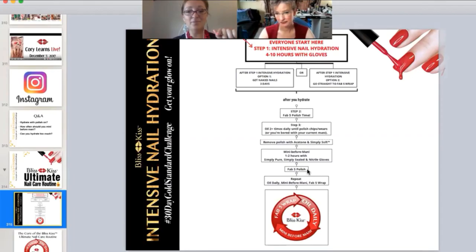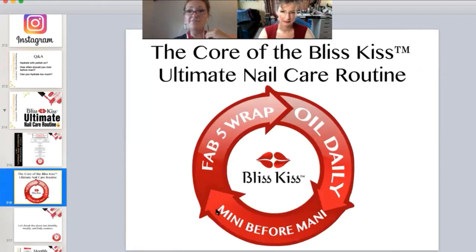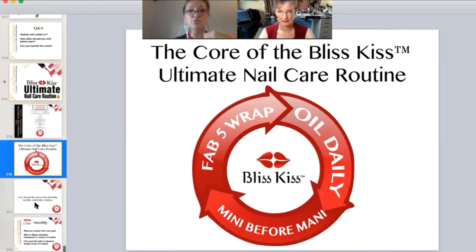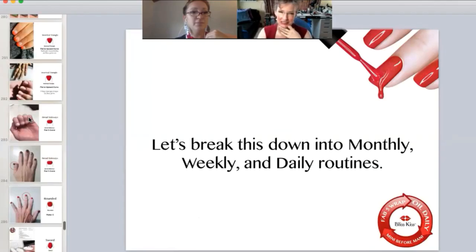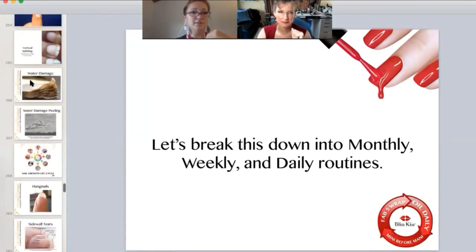Even if it's just an hour, or even 20 minutes — I've done that too — it's very helpful. Then you wrap them back up in fab five and do it all over again. So this is really the core of it: oil daily, mini before Manny, fab five. This should be your regular routine. And as we've said so many times, your nails do not need to breathe. The fab five is really important because nails have three sides.